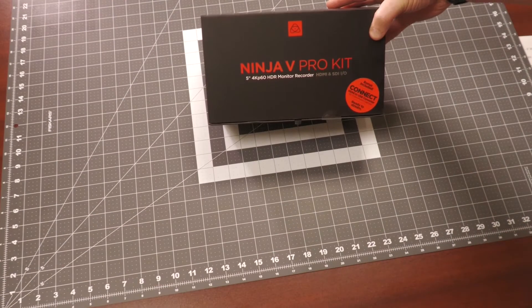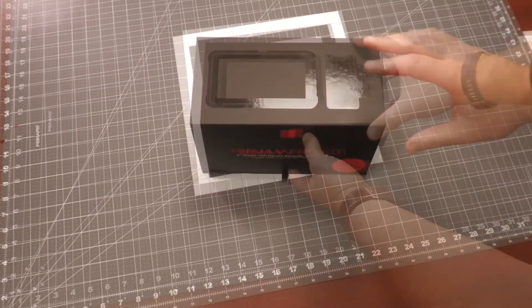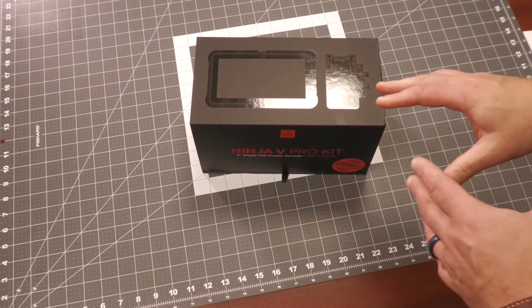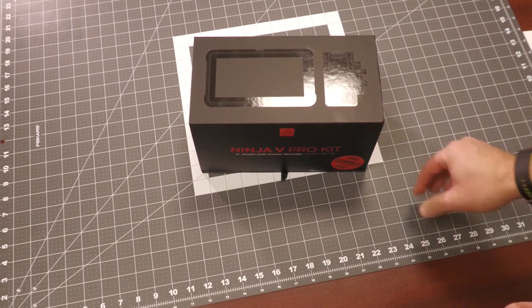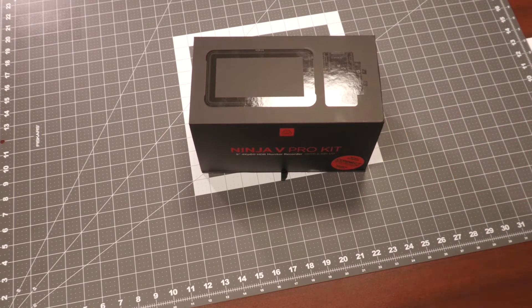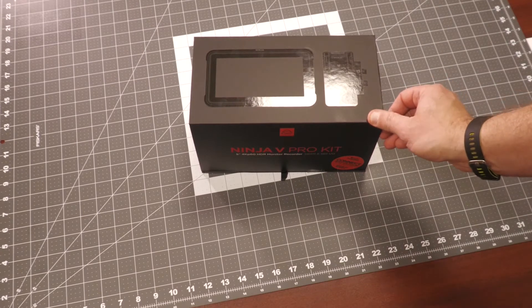As you can see on the box here, this also includes the Atomos Connect 4K. This was made as a fancy retail package to go alongside your new SDI cameras, like the Sony FX9, the Panasonic EVA1, or the Canon C500.